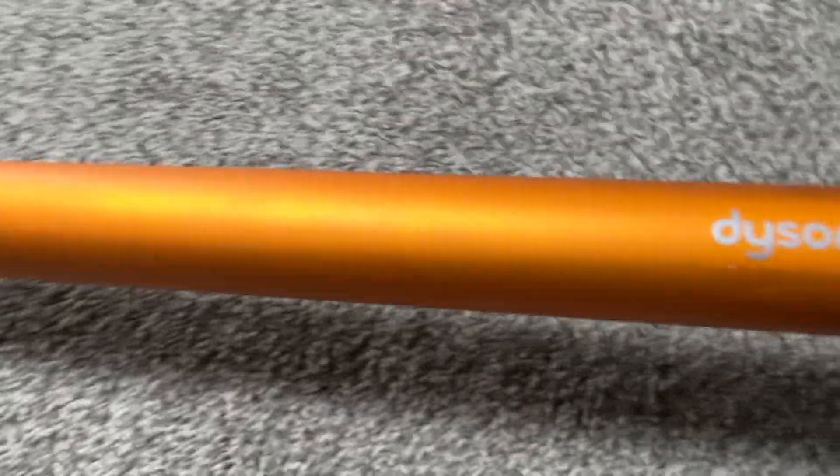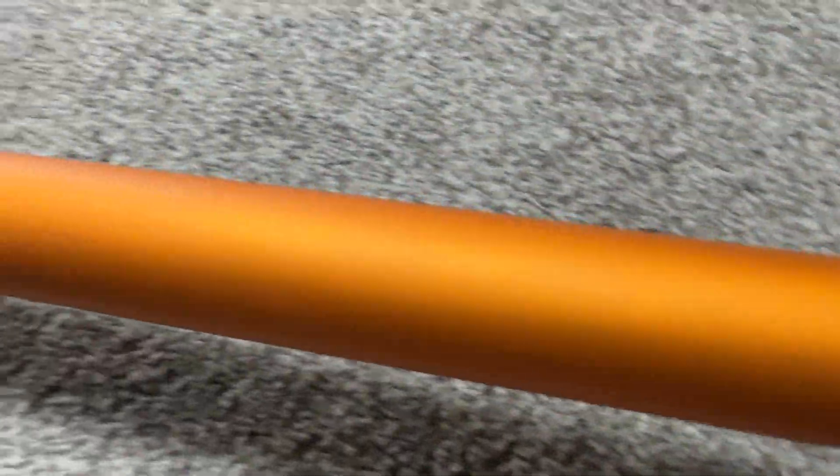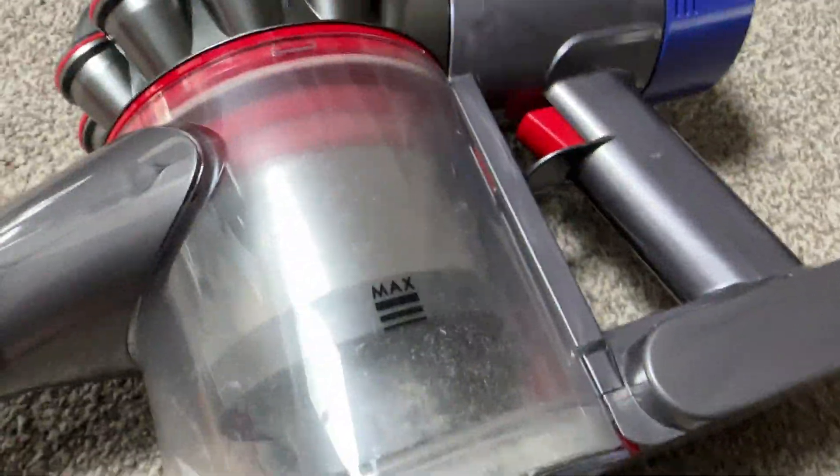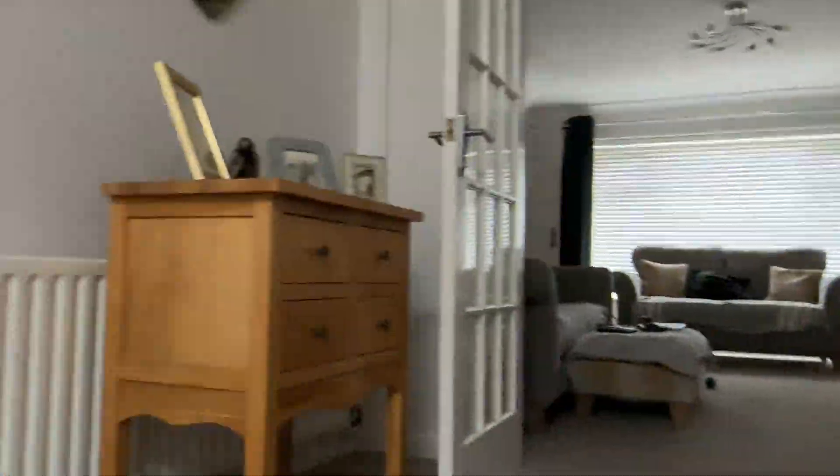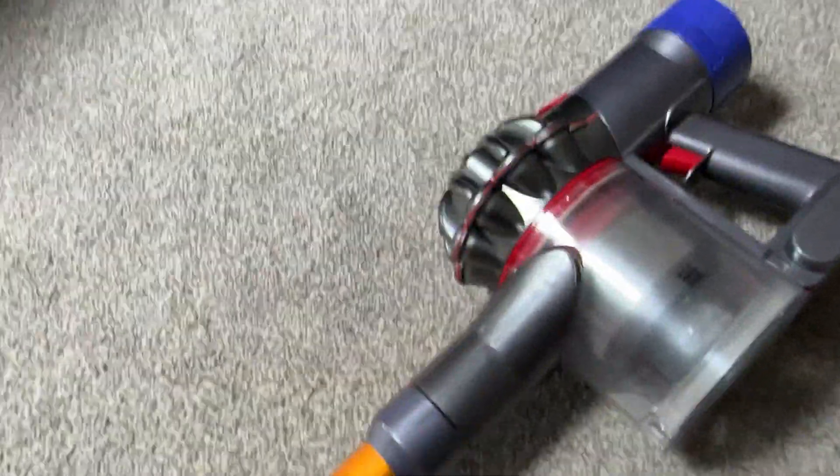Even though it was a pretty daft thing to do — like take a vacuum and vacuum the driveway — I still found it useful and I still want to unblock it. These Dysons are pretty damn good. Anyway, thanks for watching the video and peace.